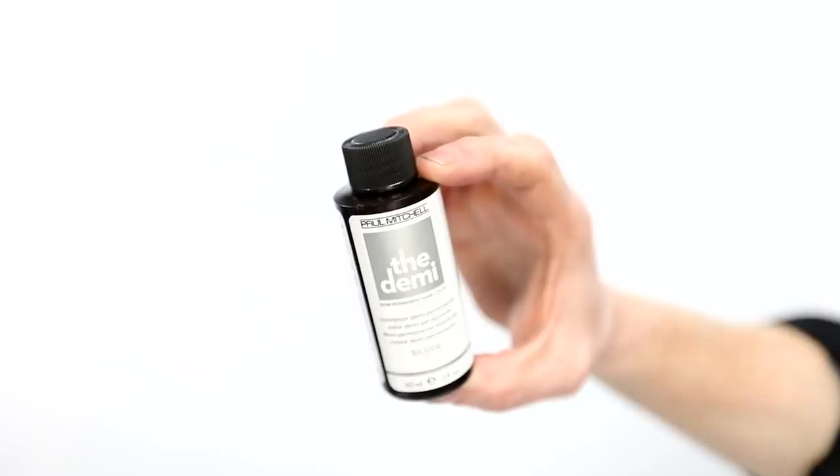We're working with muted metallics today — three beautiful shades. We have a lavender, a rose gold, and a silver. These colors have timed intensity, which I love. You can leave them on for five minutes for softer results, 20 minutes for more in-depth results. The only suggestion is to use them alone — you can mix them with clear, but other than that, we keep them pure and by themselves so we get accurate end results.